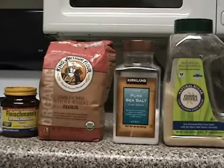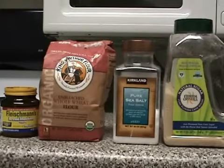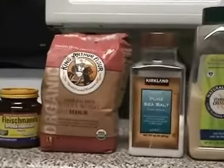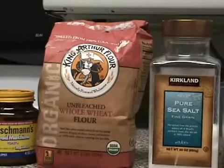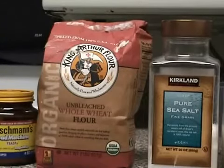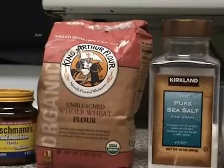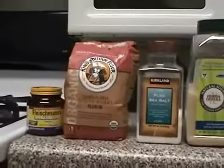The next ingredient is three and a half cups of unbleached whole wheat flour. You can also use the same amount of all-purpose flour, but over here we're using the King Arthur unbleached whole wheat, which is also organic. So our recipe is going to be easy and not fully organic — it's going to be more on the natural level, but it's going to have at least one organic ingredient in the mix.